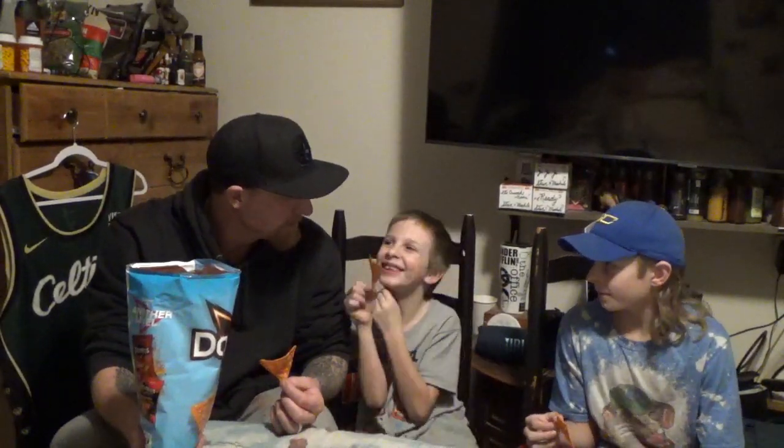This is Joe from Heatin' Up, this is Lil Spice, and this is the Heat Warrior. Alright guys, cheers!